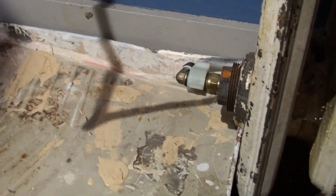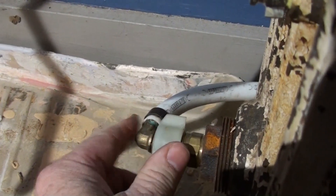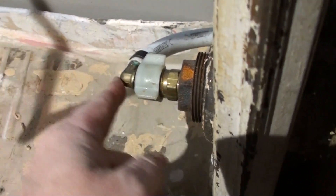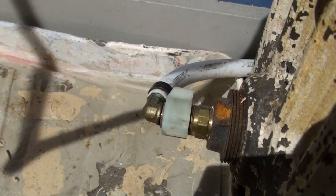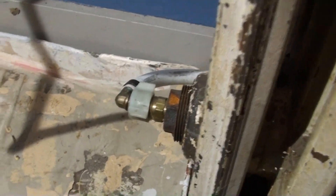They did get it to stop leaking, but it's leaking again. The reason is obvious — it's got a plastic nut on here, and the strain of this pipe turning is pulling on this L-joint. I've got water coming out of the edge over here, so that's got to stop.